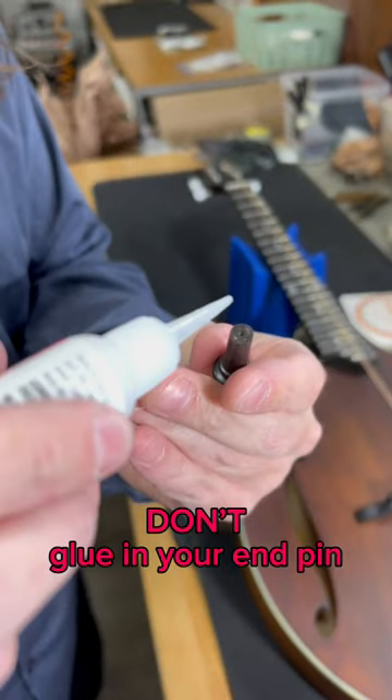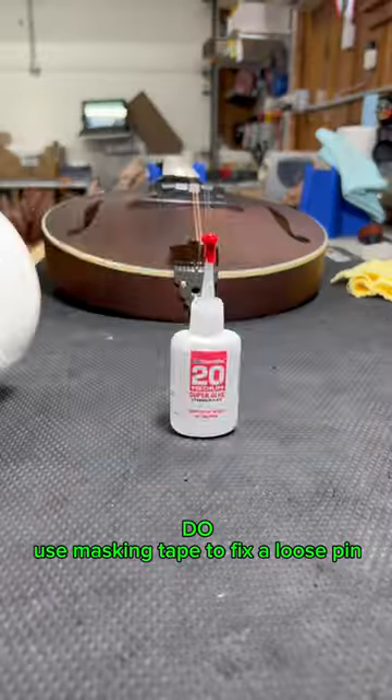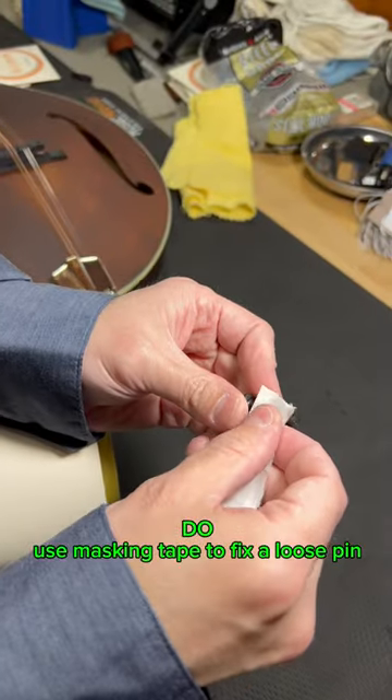Don't glue in your end pin. Do use masking tape to fix a loose pin.